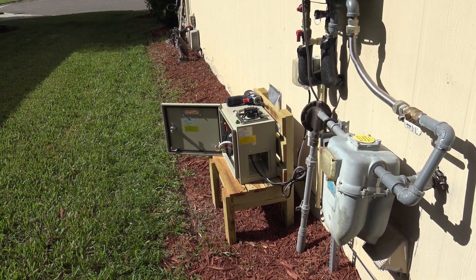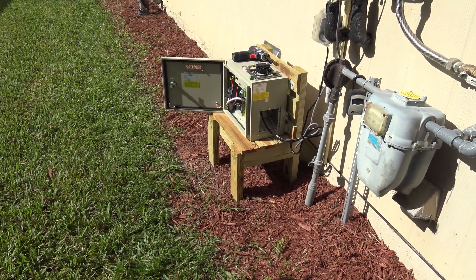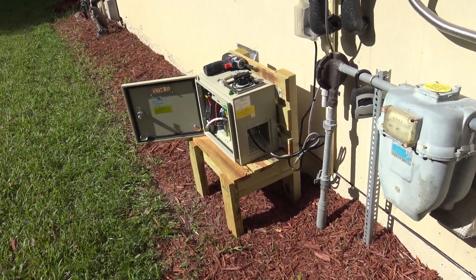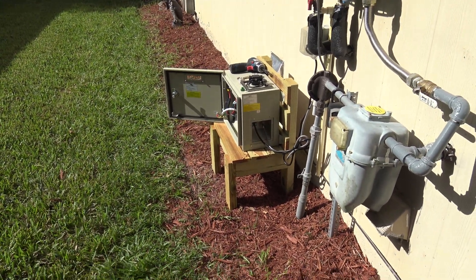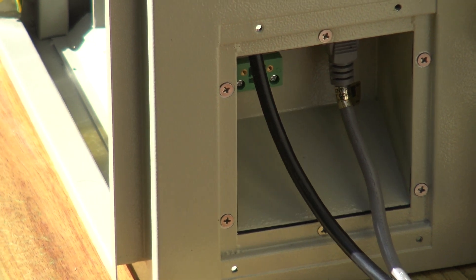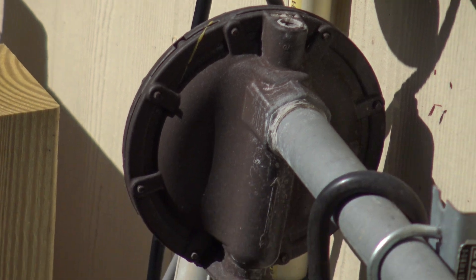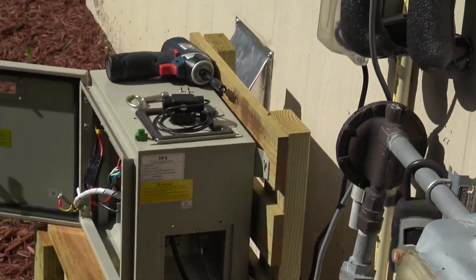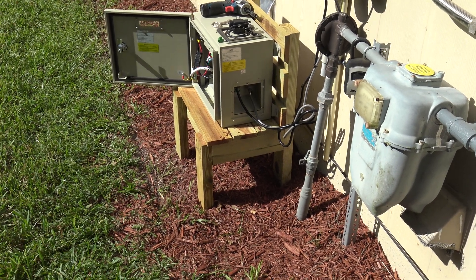Here's the unit — I have it mounted on a custom stand that I built. If you want to see the build of the stand, go to my other channel, Mike's Woodshop. It's secured to the chair with brackets and it is plugged in. The gray wire is plugged into the battery backup — that's coming from the tankless heater — and the black wire is the power that's powering and charging the battery backup.